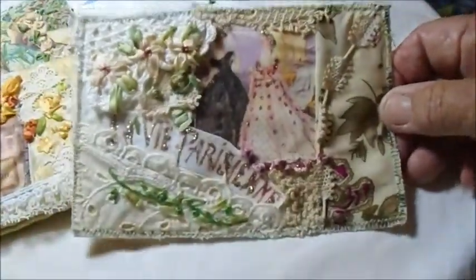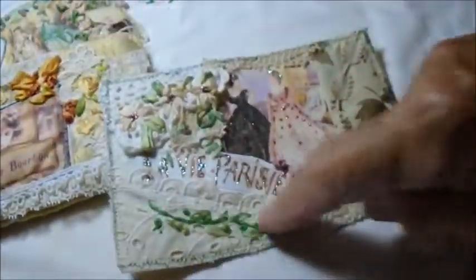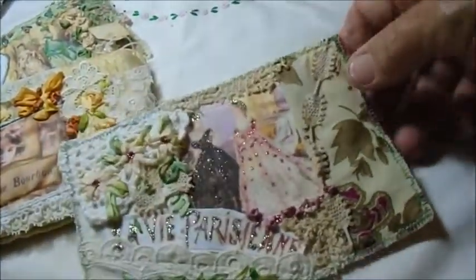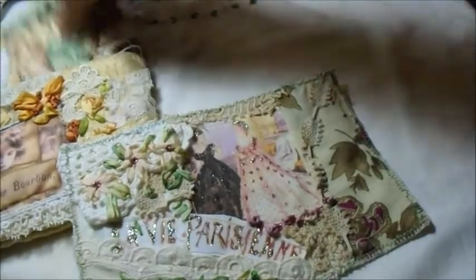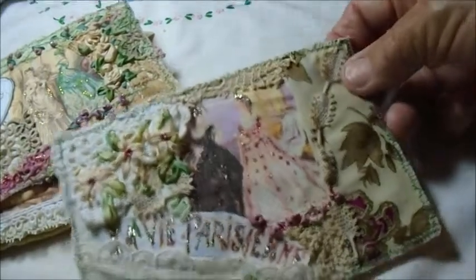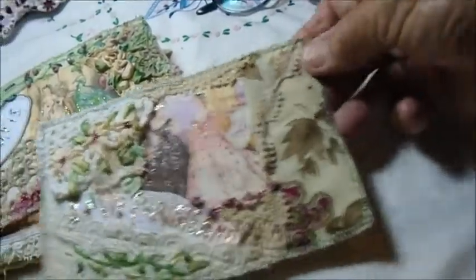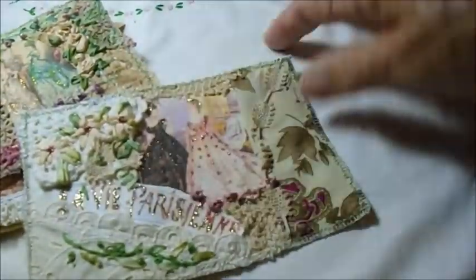And then the other one is this one. Same idea. I did some embroidery there — some embroidered sprigs. And I added glitter to both of these postcards, because in the old days, if you received some from the 1920s or 30s, they often had glitter on them, and it looks really nice. So this is another one with two women from my collection, and again there's the postcard back.